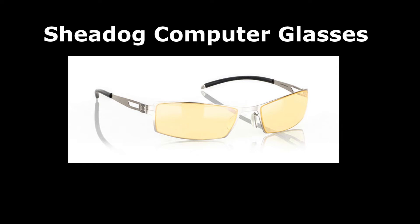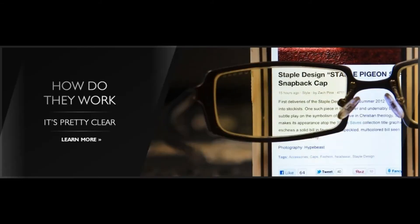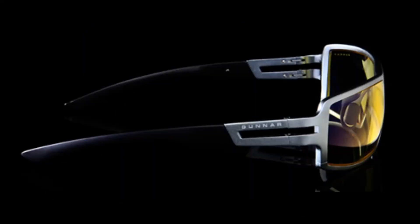A couple months ago I bought myself the Shedog computer glasses, which cost about $80. These glasses have a special yellow tint on them. It might seem weird at first and you'd be second-guessing yourself as to whether you should buy yellow-tinted glasses, but there's really not much of a difference when you actually put them on and use them.